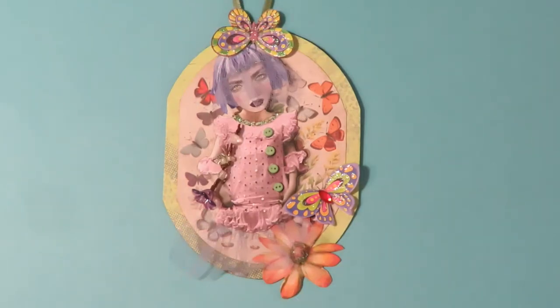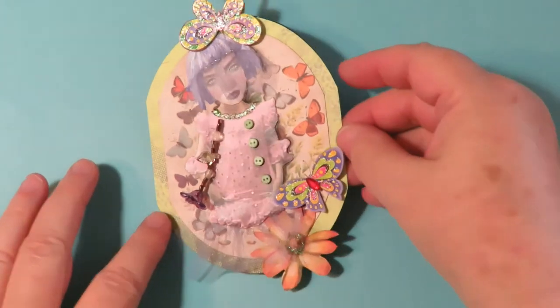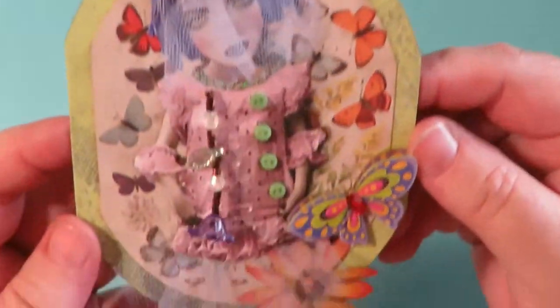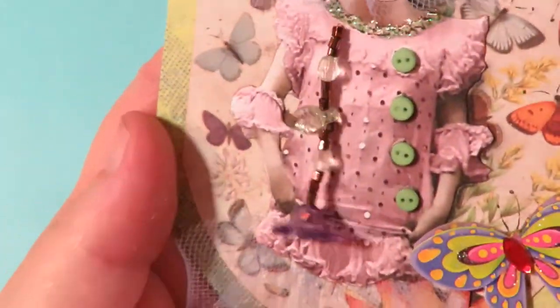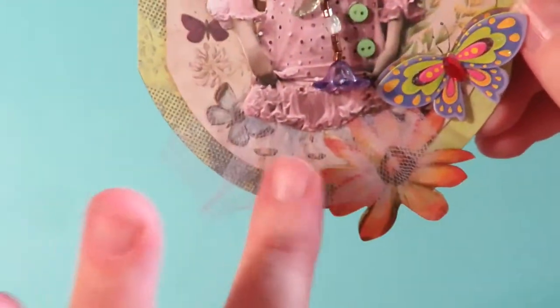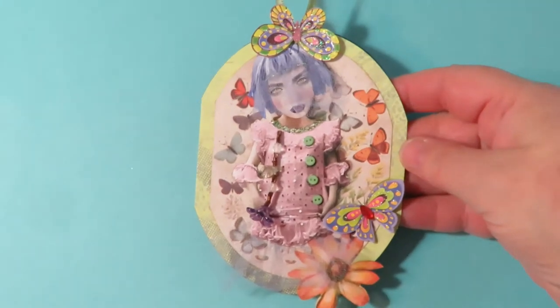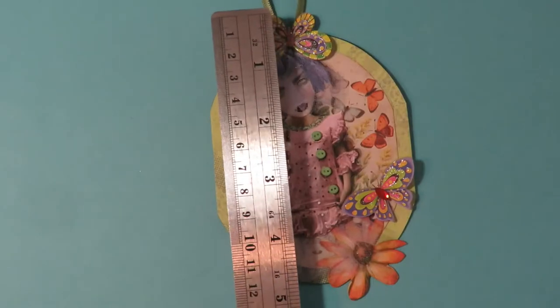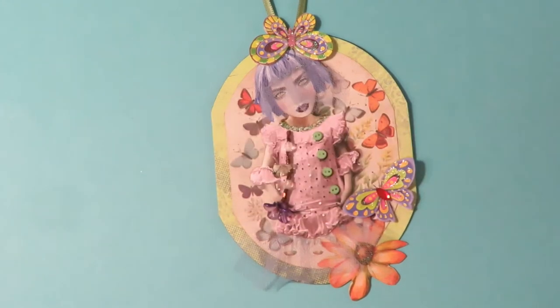This is Flora. Flora loves her garden and she loves to collect butterflies. She has three-dimensional butterflies, a dangle with glass beads that have leaves and a flower at the bottom, little tiny buttons, a tulle skirt, and a beaded tulle veil. Flora measures about five inches long on the ornament and about three and a half inches across.